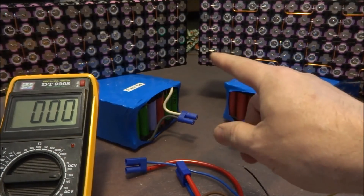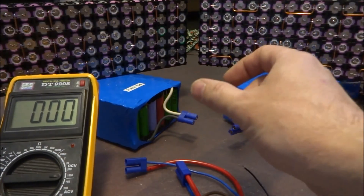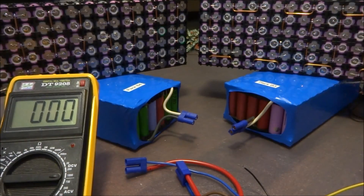This relay that will connect the two packs together will only connect them together, but these packs are not going to be connected to anything on their outputs. So when the relay turns on, it connects the two packs together but it's not powering anything. There should be no spark on the relay.